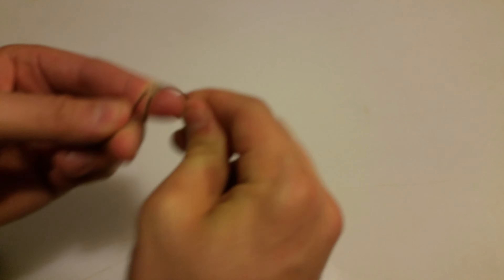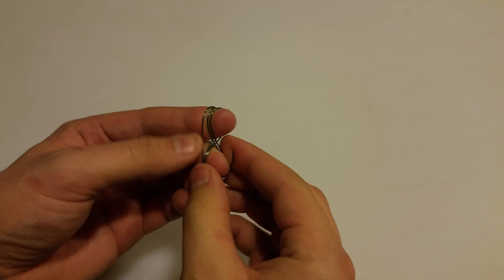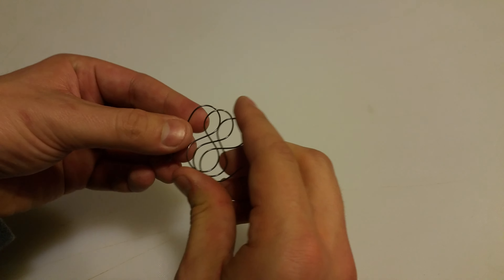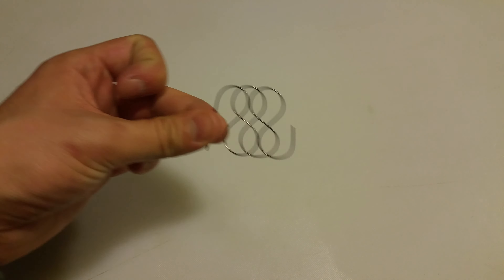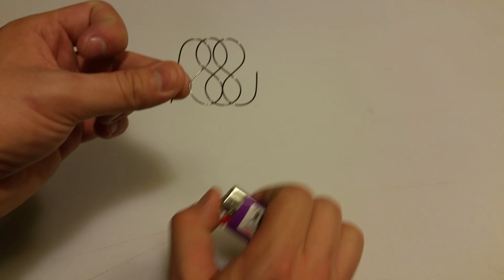So let's try doing that. I'm just going to wrap it in a figure eight around my fingers — the camera's a little bit out of focus. There we go, wrapped it around my fingers, and I'm going to squeeze it to push the pattern into it, and then let it open up. Looks neat, looks cool like a bunch of figure eights — let's apply some fire to it.